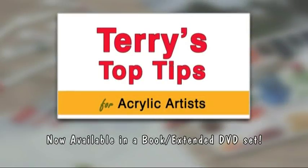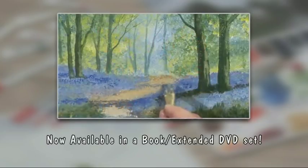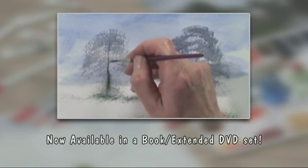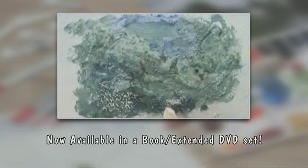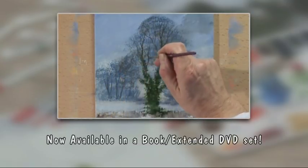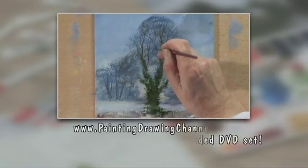We'll see you next time. Now available to buy - try these techniques at home whenever you wish. The extended version of today's workshop and the book that accompanies this series are now available to order from the Painting and Drawing Channel. For further information and to order your copy, visit the website.